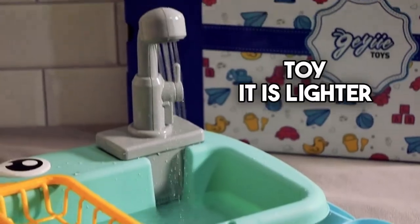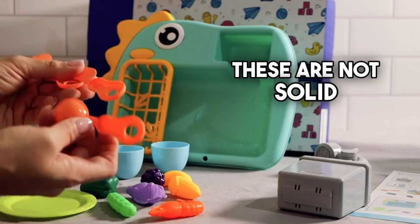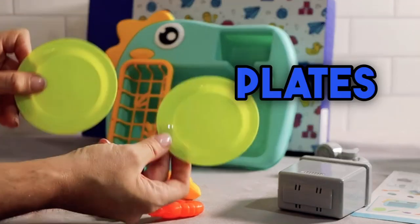This seems like a well-made toy. It is lighter plastic — see how it's hollowed out in the back there, these are not solid, very very thin. But we have two plates.